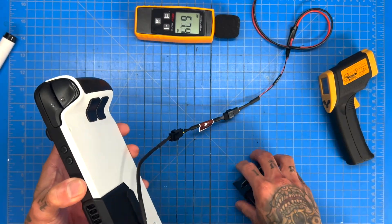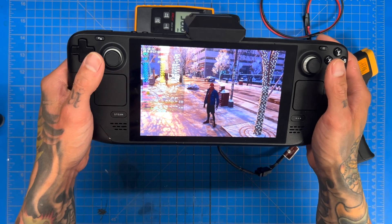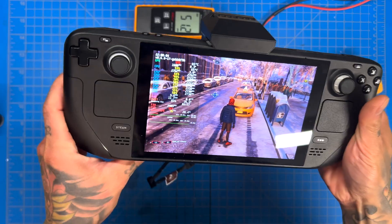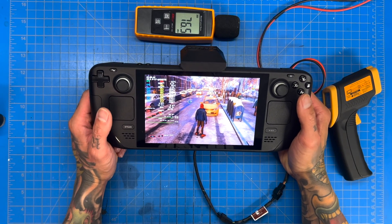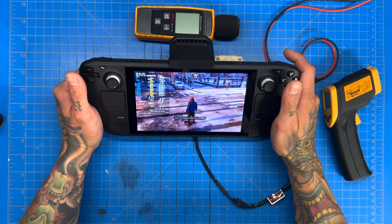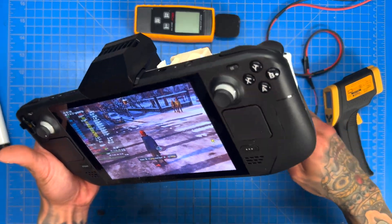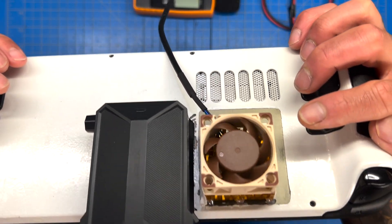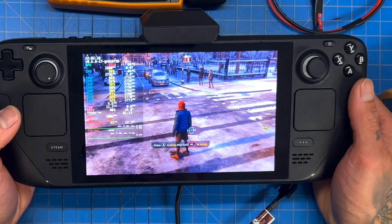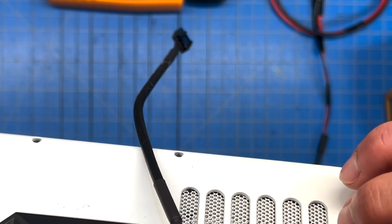Now we're throwing on the JSOX cooler and setting it to high. The dB is at 57 and already dropping three degrees. Quick reminder — we've done the thermal pad mod to the Steam Deck. Hot spot is at 24, fan speed is super low at 2,900 RPM. We're sitting at 64 and 65. Now we're going to keep the JSOX cooler on but shut off the Noctua fan — and it's out.